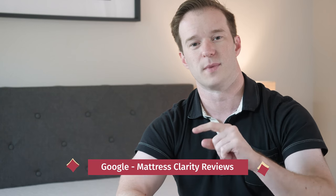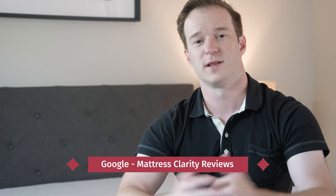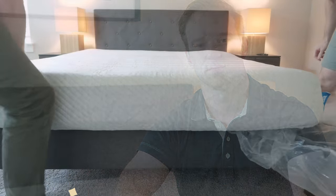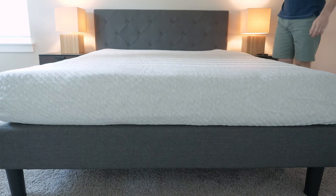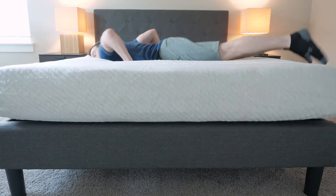That's basically it. If you're just getting started with your research, I would encourage you to subscribe. Check us out at mattressclarity.com — you can find all of our reviews by Googling Mattress Clarity plus Reviews. Definitely let me know if you have any questions. Thank you.